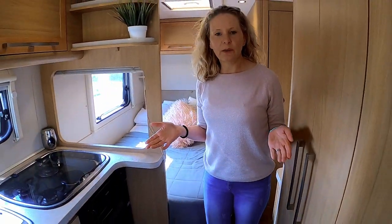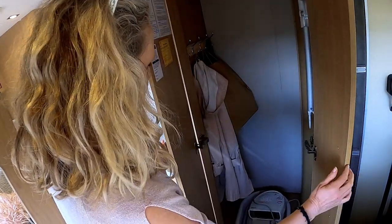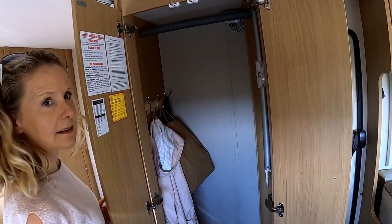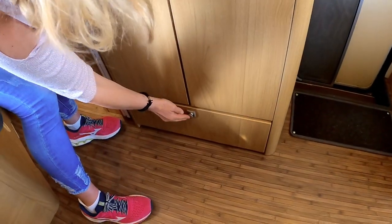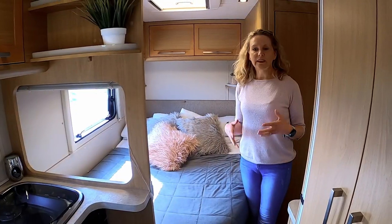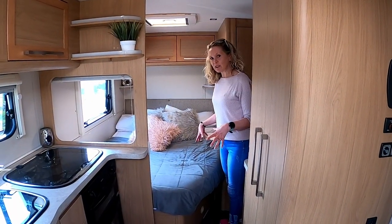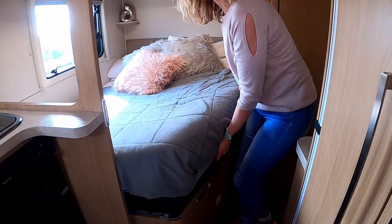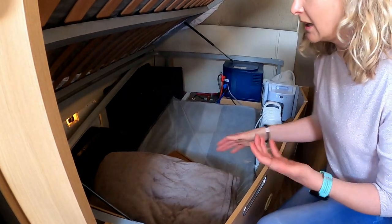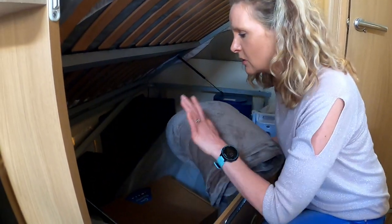That brings us into the bedroom area. Firstly we have a great-size wardrobe — lots and lots of space in that wardrobe, which is fantastic — and a little drawer underneath. This is a French bed layout. Underneath the French bed we have the garage, and this is where a lot of our storage is. So we have lots of stuff underneath here and we hope to travel as light as possible, so this small garage is actually perfect — right up our street.